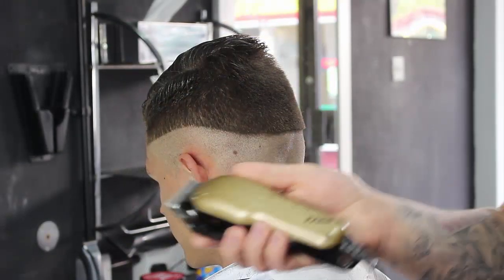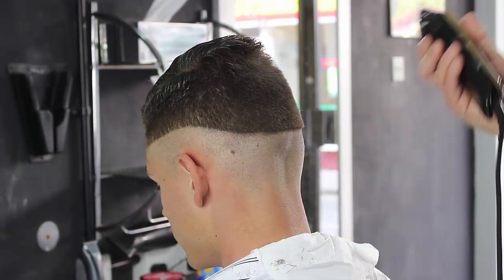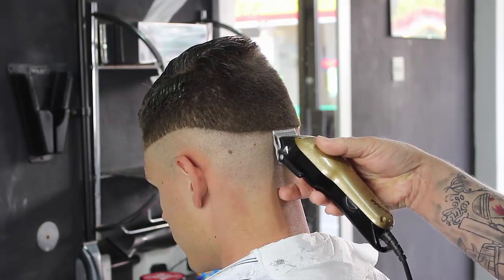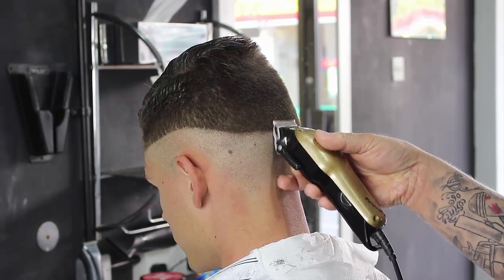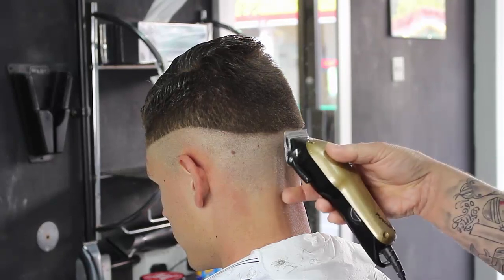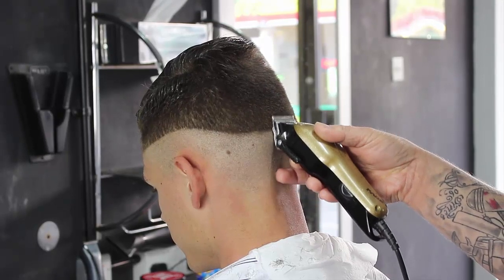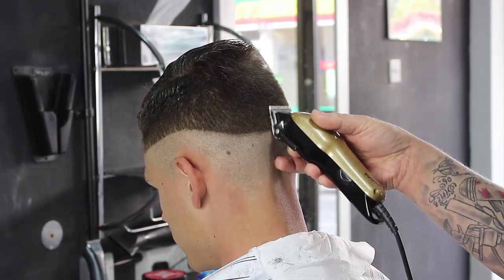Now what I do is, with my Andes fades, I've done a zero all the way round. I put that onto a half grade. I sort my wire out first and then I literally just bring the end up. I'm not flicking - like you would do with a flat top, I'm just coming up. Slowly, slowly, getting this fade out.